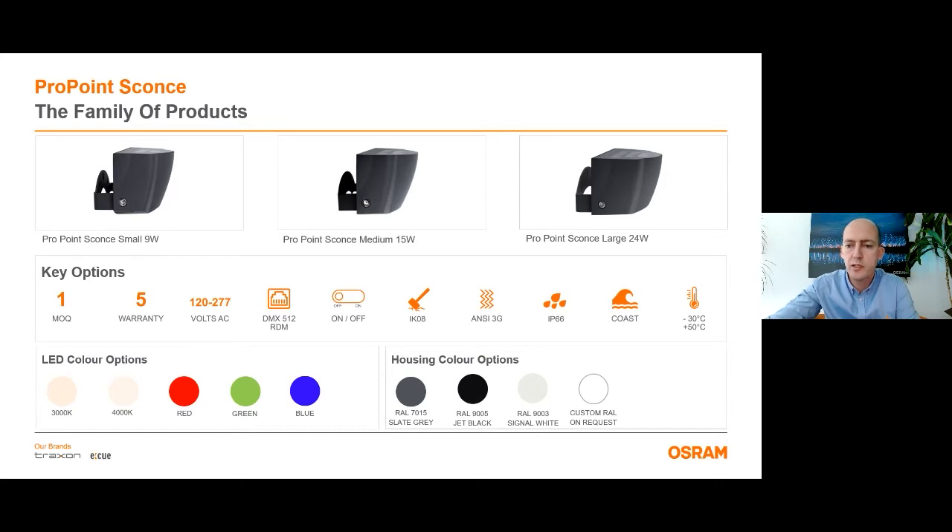The ProPoint Sconce family has a lot of options you can choose. For the LED color options, standard products are 3000 Kelvin, 4000 Kelvin, red, green, and blue. Upon custom requests, additional white CCT options are available. For custom finishes, please contact us.